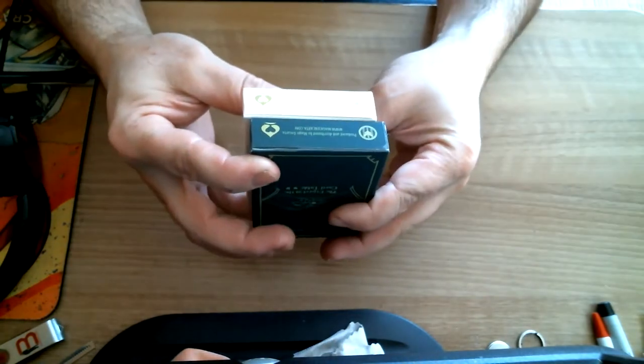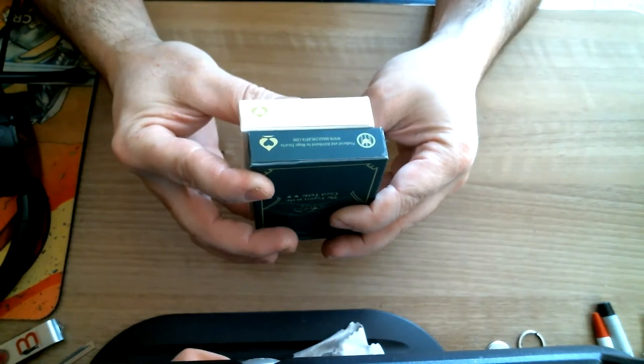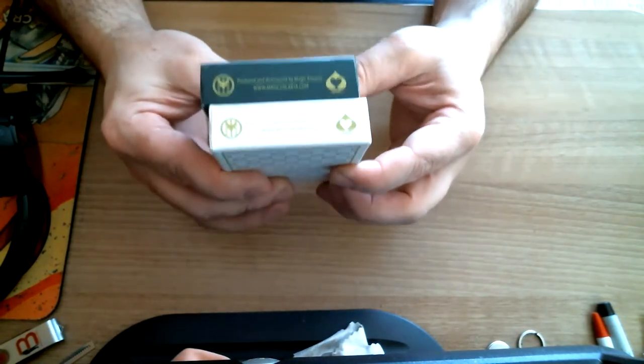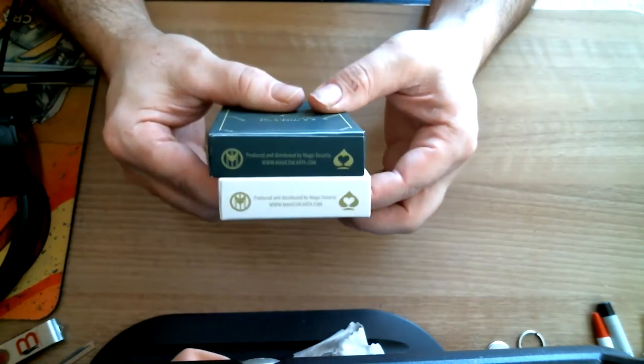Or is it Erdnase? I don't know — pretty sure it's Erdnase. At the bottom you get some logos and it says it's by Magic Encarta. They are printed by Encarta Moon Day in India.